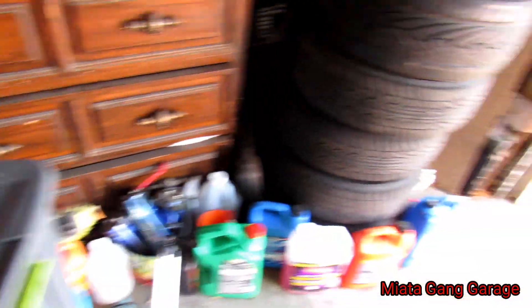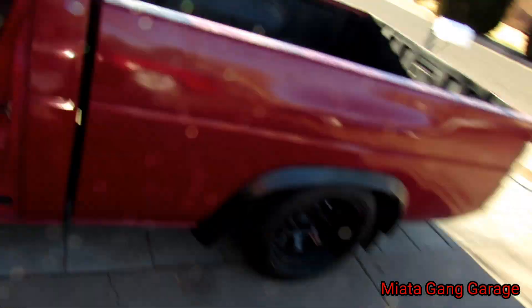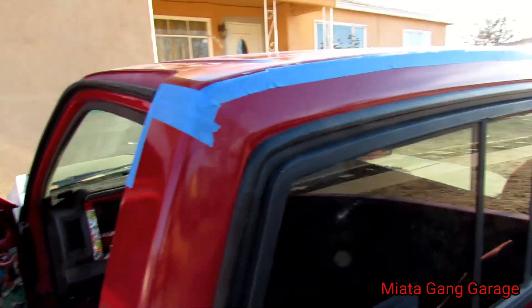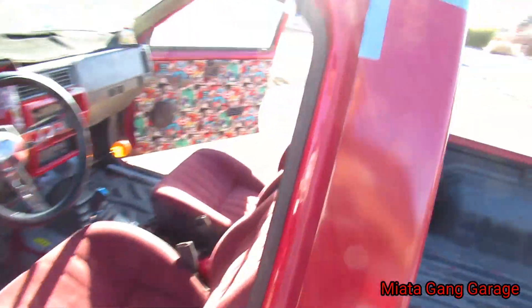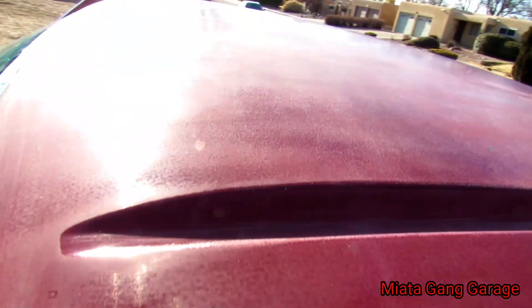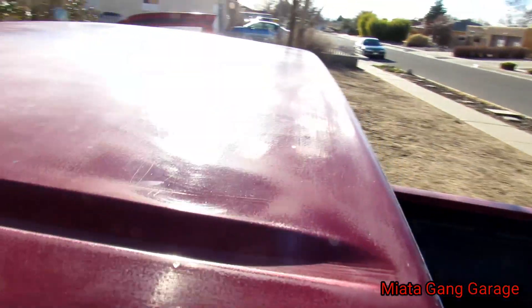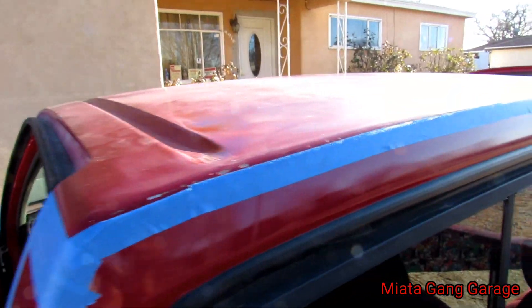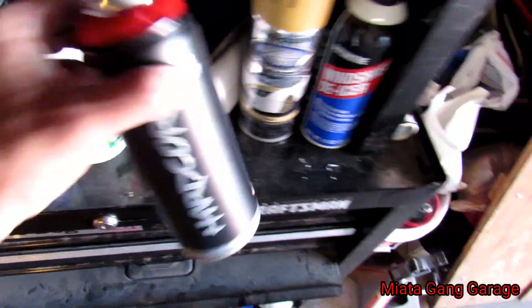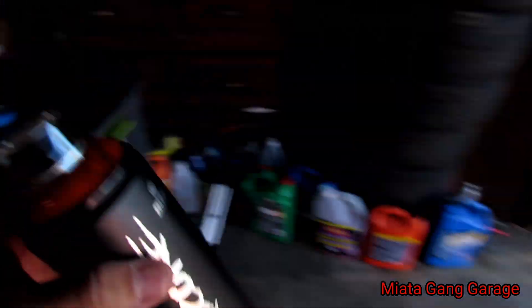I got the roof all taped off. I got the window, and back here too. I opened up the doors just to help — I don't have to spray the top of the doors because I really just want to do the roof and this little section. I don't want to go too crazy with it or make it all frothy.